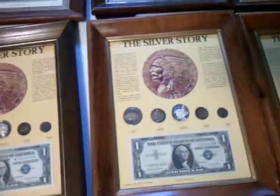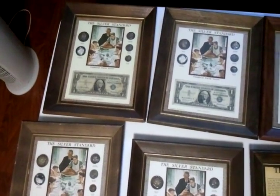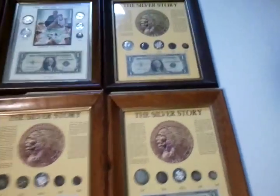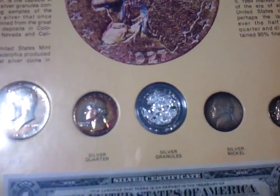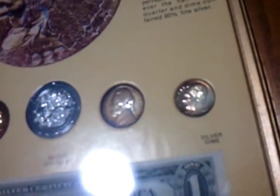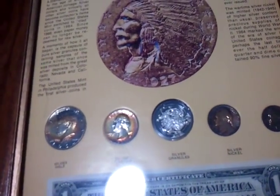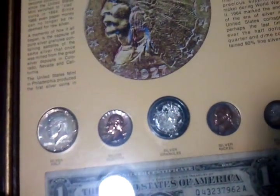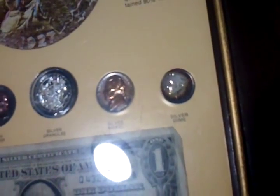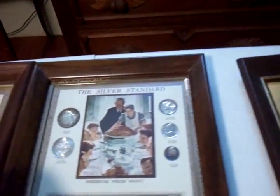I know it's a little blurry and hard to see, but I just wanted to show you these. I've been collecting these for about 20 years. My grandfather had a few — he gave me these first few here. There's 10 of them I have. Beautiful toned coins in here, all authentic toning.